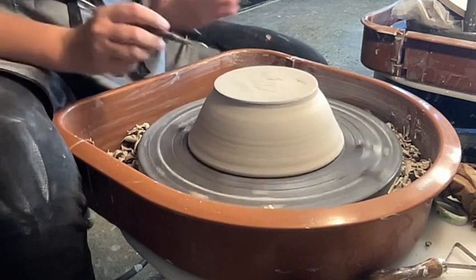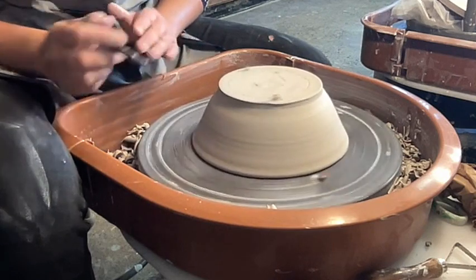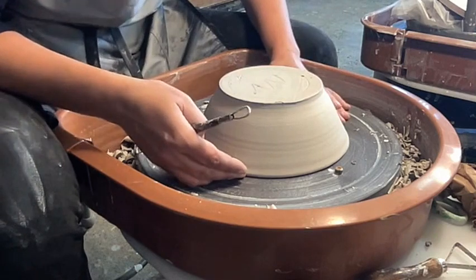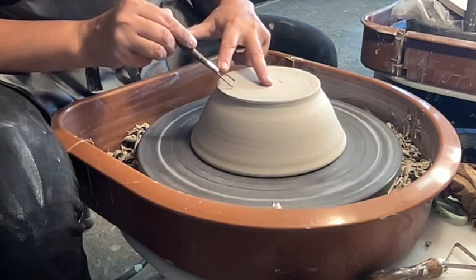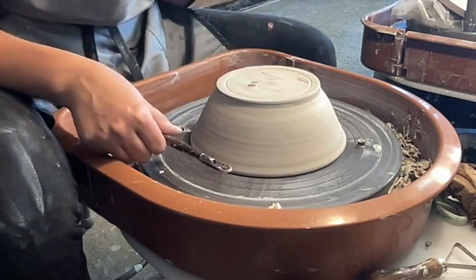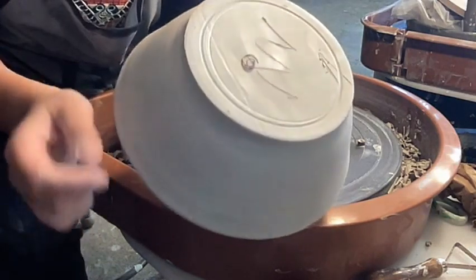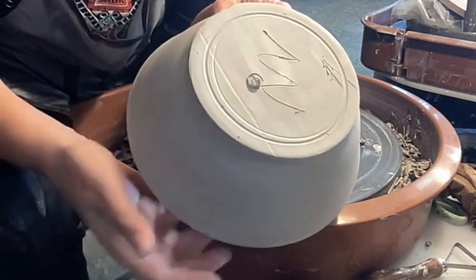I'm going to slowly spin the wheel and hold a tool here to make a mark on my pot. As I look at the top of that mark, I see one area is smaller and the other side is bigger, so I'm going to scoot the pot towards the smaller area. I'll do this again, create a nice line so I can really take a look and see how that looks. I've got a nice guideline, and at this point all the space around this final line I've made is the same amount, which means it's centered.